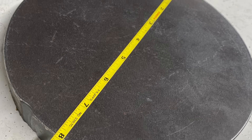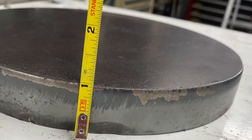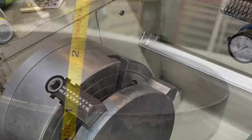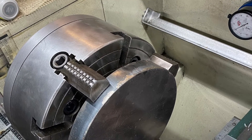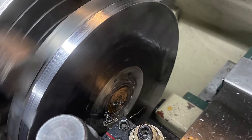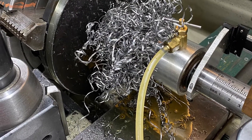We're gonna make a fly cutter. I've seen ones kind of like this — it's a chunk of steel I bought off eBay; they use those for targets to shoot at. First we're gonna face where it's gonna mate with the R8 adapter for the mill.